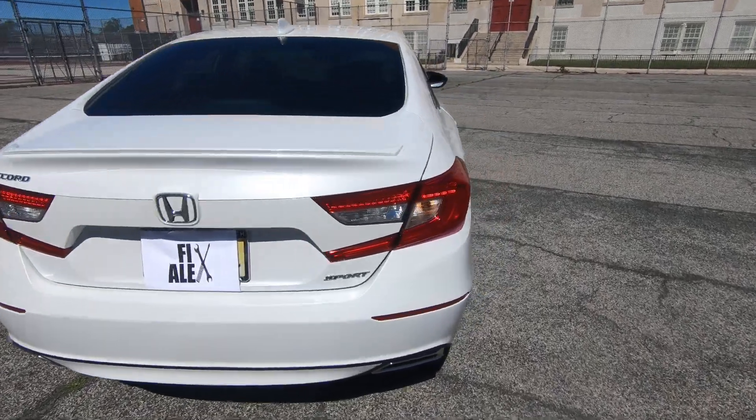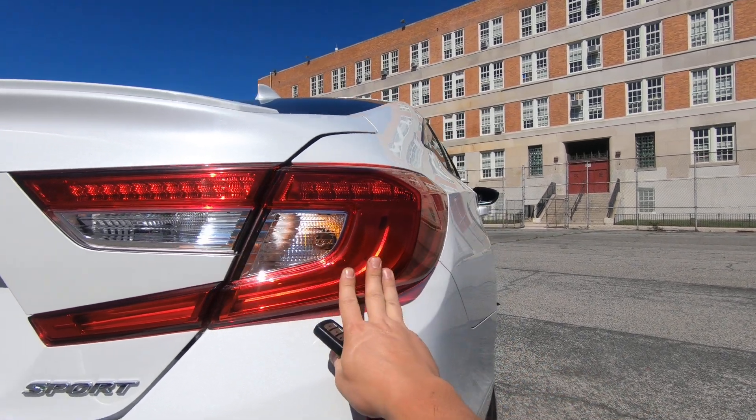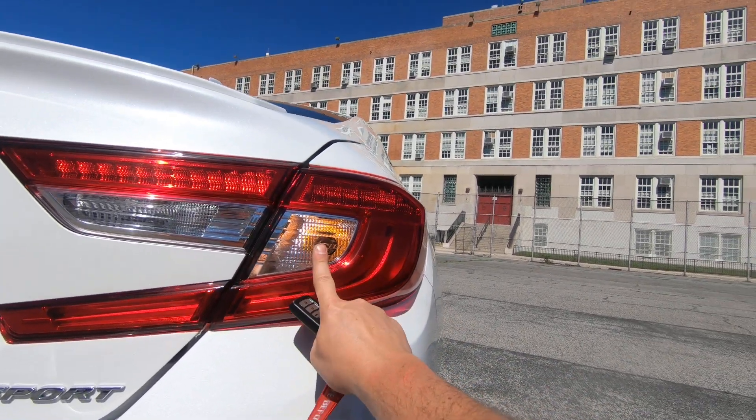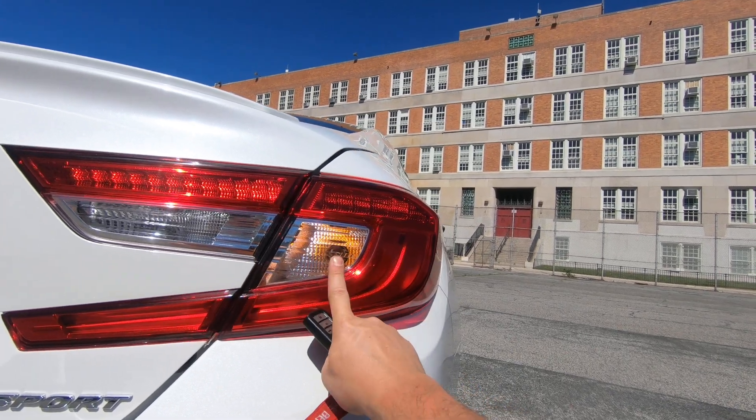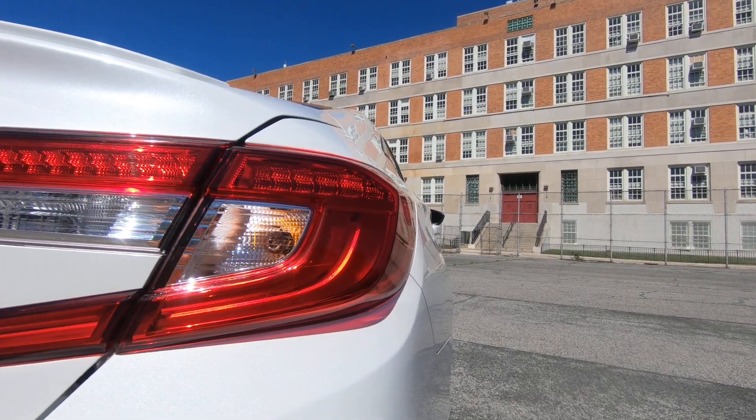What's up guys, FixAlex here. Today I'm going to show you how to remove and replace a light bulb on this 2020 Honda Accord on your taillight. In this case, the turn signal is a regular light bulb and the brake is a LED light bulb.